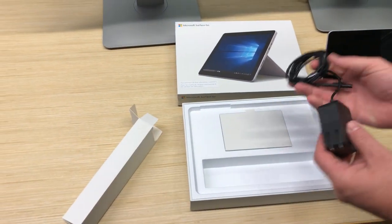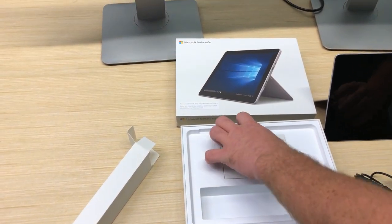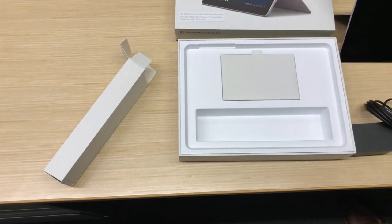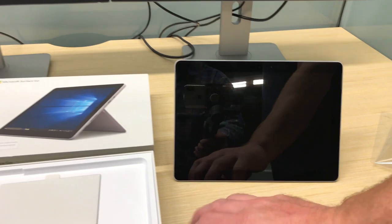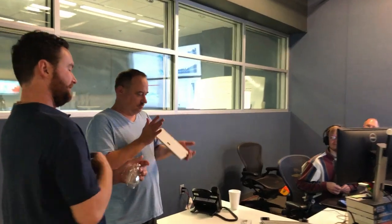A little mini wall charger — cute! And then probably just a packet of information. Alright, that is the new Surface Go. It's an Intel Pentium Gold processor, I think, but it runs Windows 10 Pro.